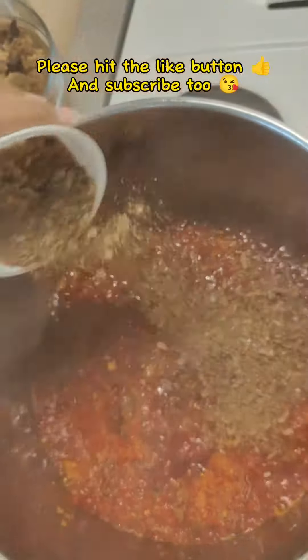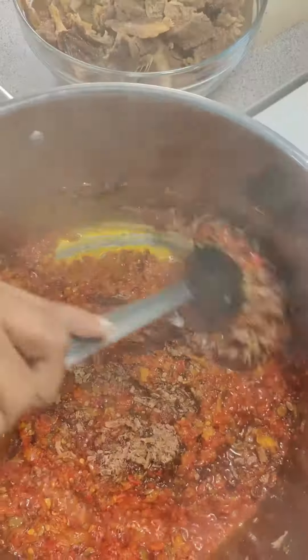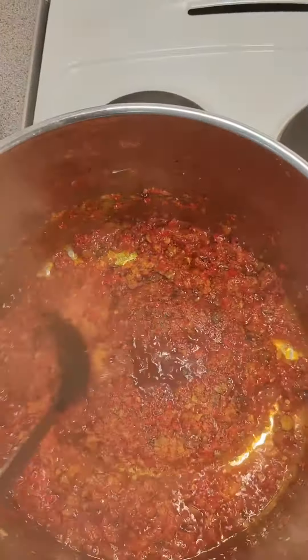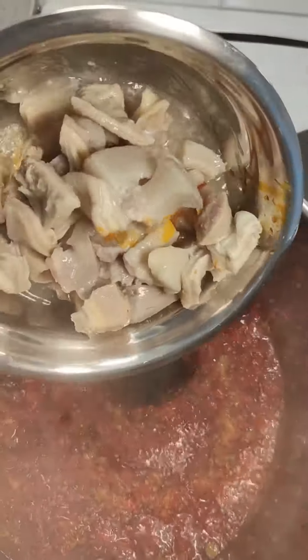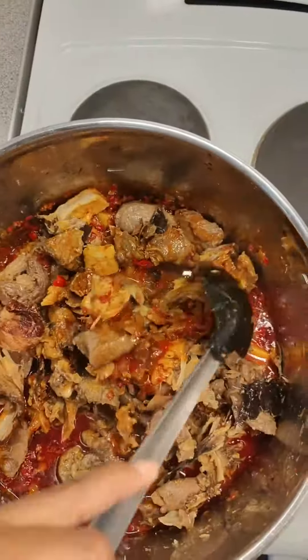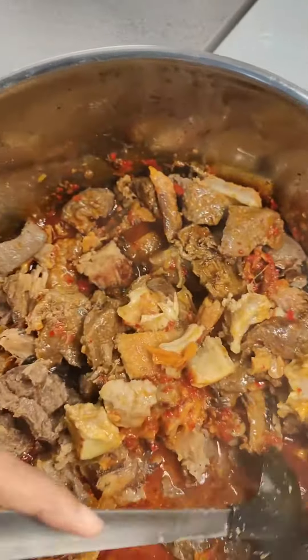I seasoned with my crayfish seasoning cube and added my crayfish powder, because it is very important to cook soup with crayfish — what's a soup without it? I seasoned with salt and let that fry for a bit, and then I went in with my cooked proteins — the beef and all the other bits.